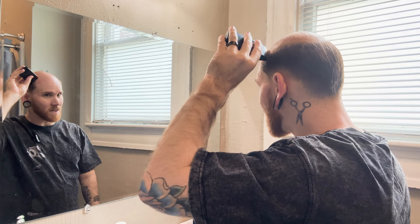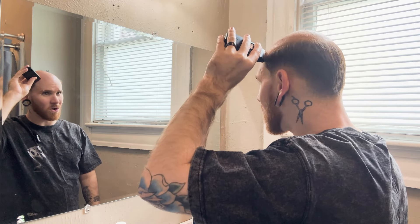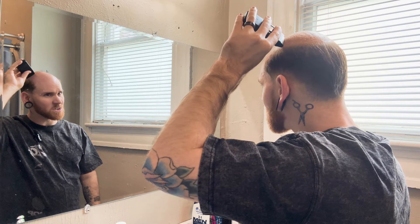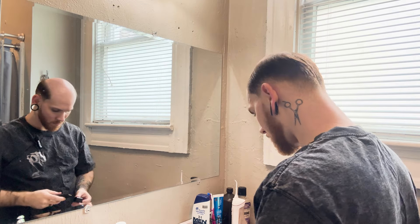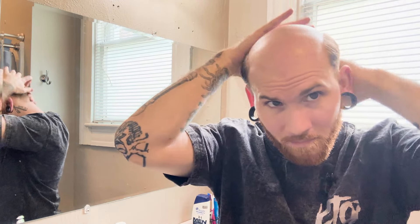What's good about this is I can kind of glide over my bio hair that's long enough and it's not going to cut anything — I just cut any of the stubble. That's pretty much it with that part. I'm going to go shower and knock all this down.